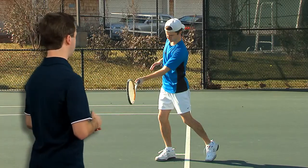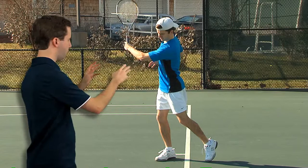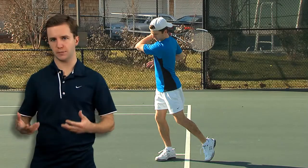Now if we go back to my contact point, what you'll also notice as I bring the racket around is that I continue to rotate my upper body a little bit. And by doing all these various things that's going to allow me to not only slow the tennis racket down but also decelerate my body smoothly.